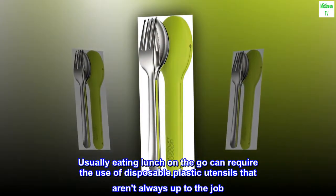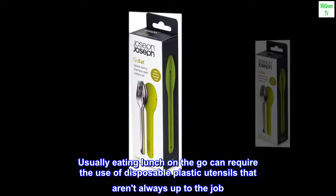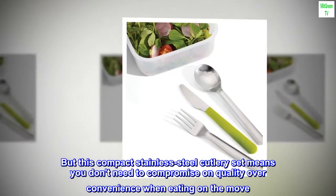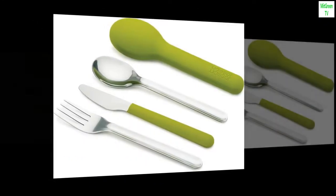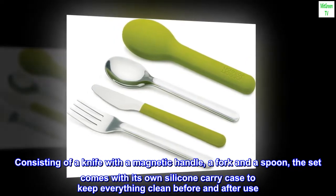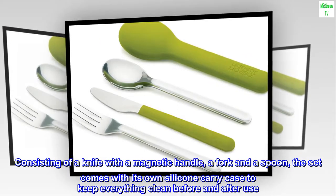Usually eating lunch on the go can require the use of disposable plastic utensils that aren't always up to the job. But this compact stainless steel cutlery set means you don't need to compromise on quality over convenience when eating on the move. Consisting of a knife with a magnetic handle, a fork and a spoon, the set comes with its own silicone carry case to keep everything clean before and after use.